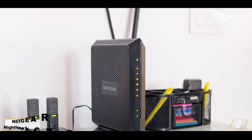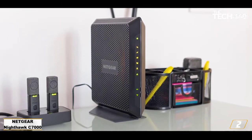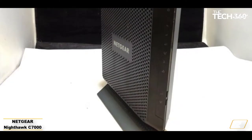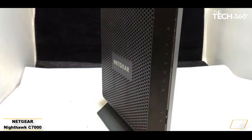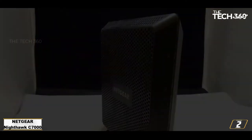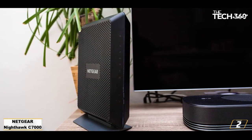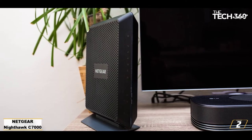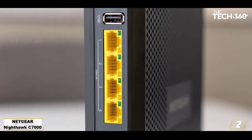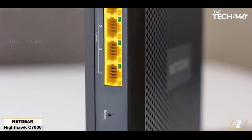Number 2: Netgear Nighthawk C7000, best modem and router combo. The C7000 modem and router combo saves you double the rental fees. Xfinity's XFI gateway acts as both a modem and a router, so if you swap to your own equipment, you'll need both. You can buy a modem and a router separately, or you can go for a combo like the Netgear Nighthawk C7000. And let's face it, you could spend almost the same amount for just a modem, so the C7000 might save you more money in the long run.